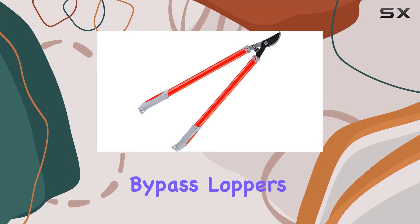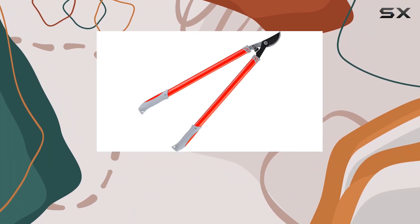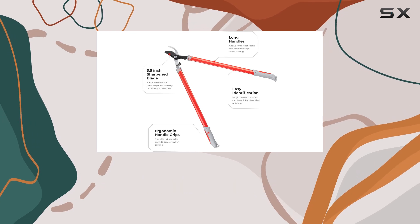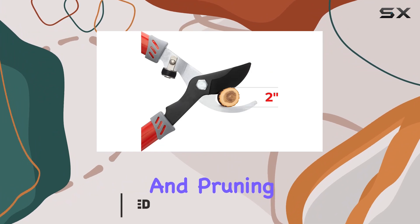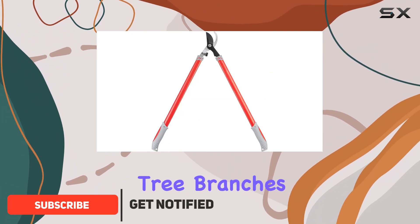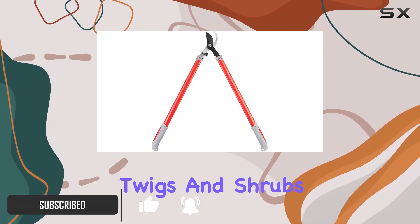The INTERTOOL Bypass Loppers, measuring 29 inches, are designed to make your tree pruning tasks more efficient and comfortable. These loppers are built for cutting, trimming, and pruning a variety of plants, including tree branches, twigs, and shrubs, helping you maintain a pristine garden and landscape around your home.